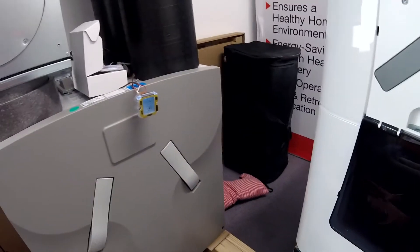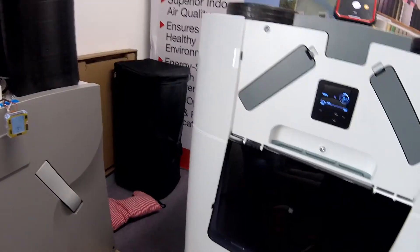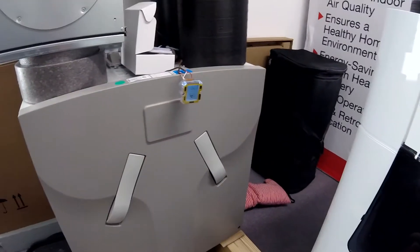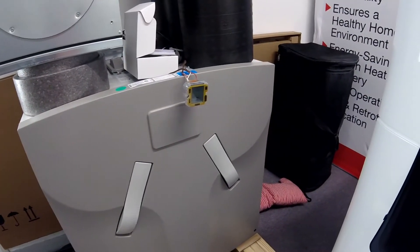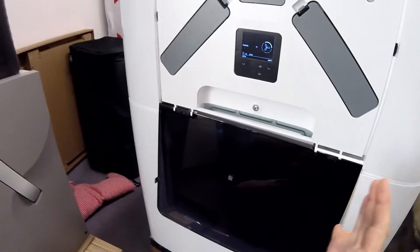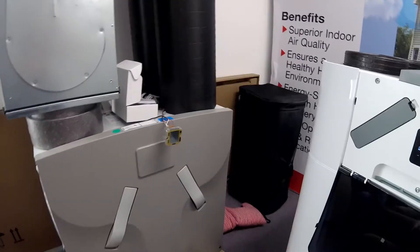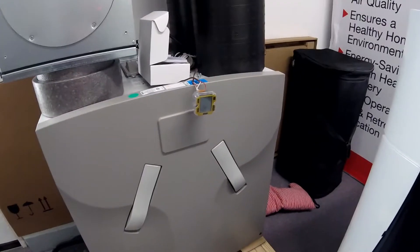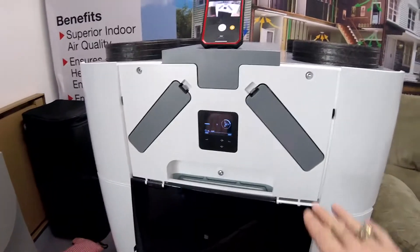When we're looking at the CA series versus the Q series, the price difference is about a $1,200 upgrade, and you get about 40 CFM more out of the Q unit versus the 550. It's a little bigger, and it's self-balancing, which means that no matter how good or bad the install is, or the pressure related to the install, it's going to want to even out.